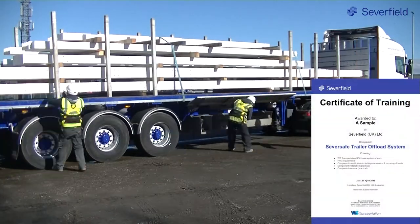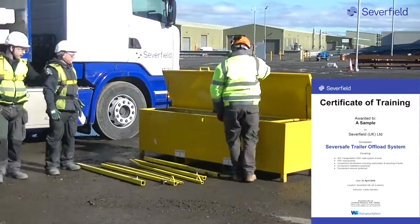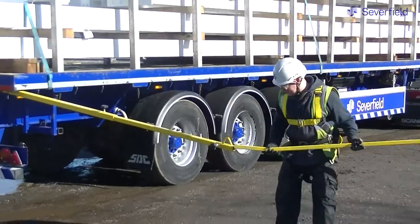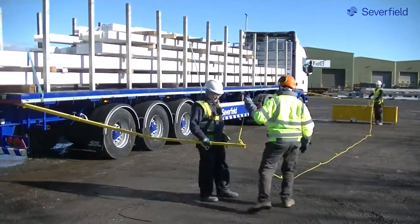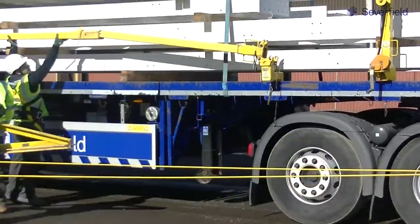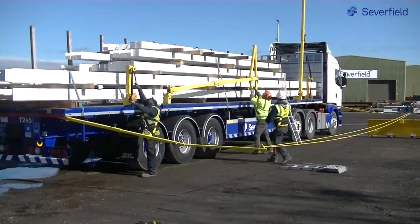Operatives receive offsite training from the SEVERFIELD training department. The exclusion zone is for when unloading is being conducted by forklift, usually within a Greenfield site, and provides an added safety precaution to other trades and operatives.